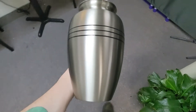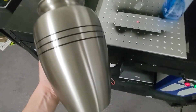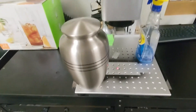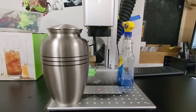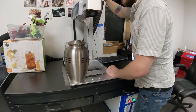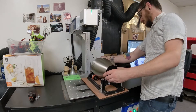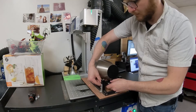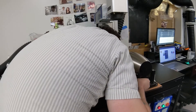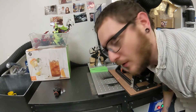Before you ask, no, there's nobody in this. It is an empty urn, which gives us a little more leeway to manipulate this thing without having to worry about what's going on with it. This is going to be a challenge.